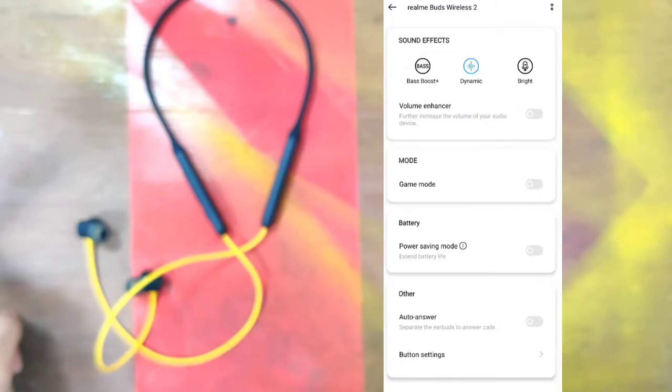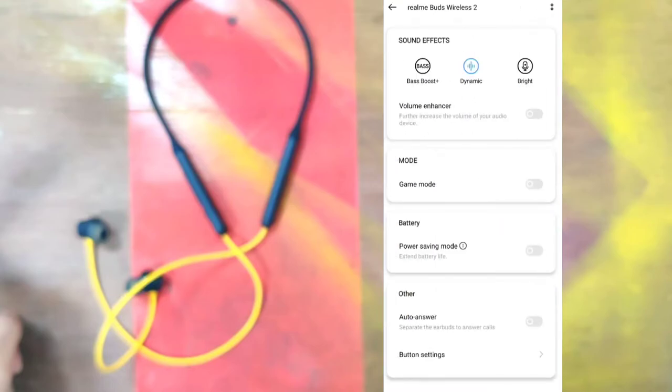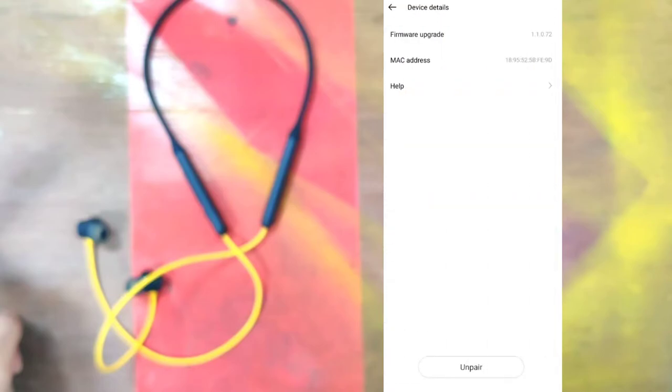We can also configure what each button does using this window, where we can select double tap, single tap, and everything. We can also update the firmware through this app.